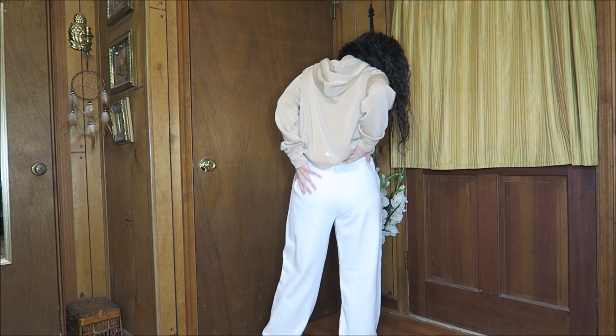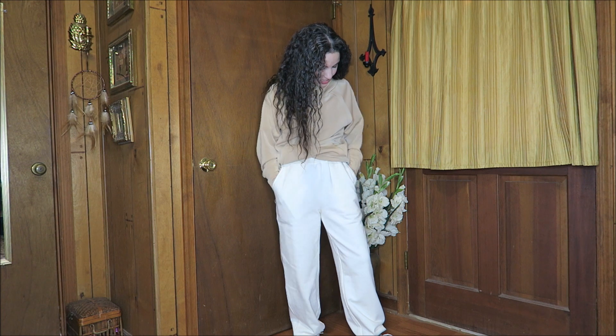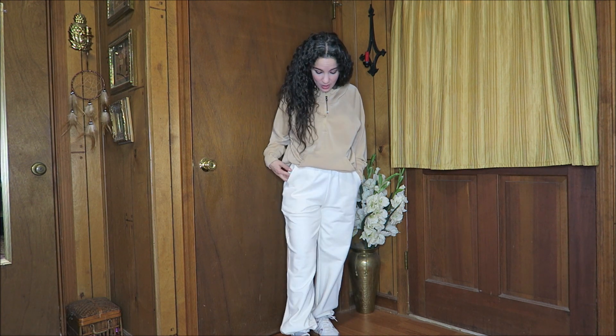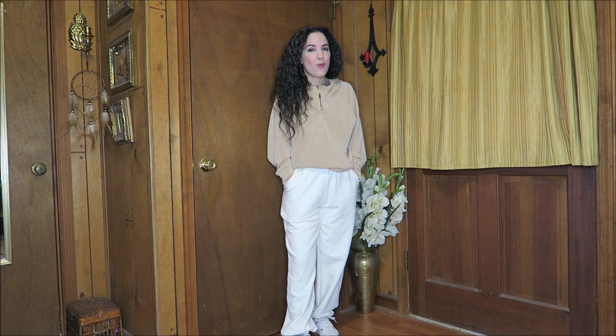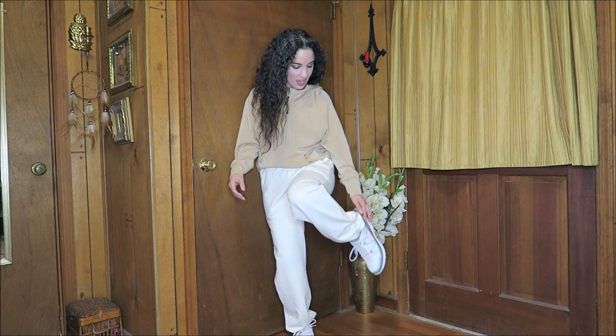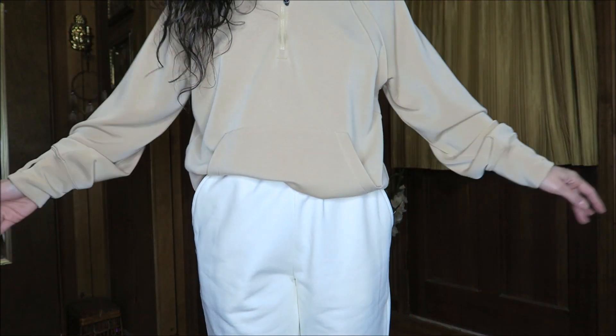We're going to show you from the back. They have a nice thick, very durable-feeling elastic waistband, and we have nice pockets on the side. This fabric feels really nice and thick — especially great for cooler weather. They feel like they're going to be very warm for working out outside. And of course we have the elastic drawstring so you can cinch them in or just wear them loose.